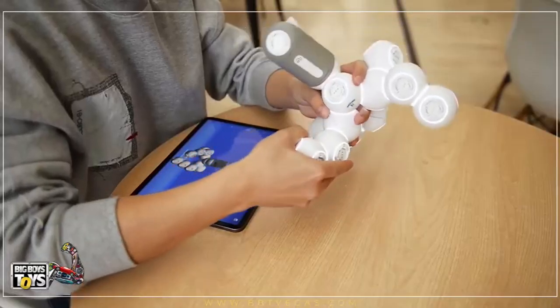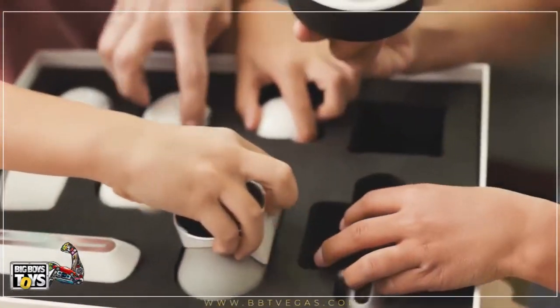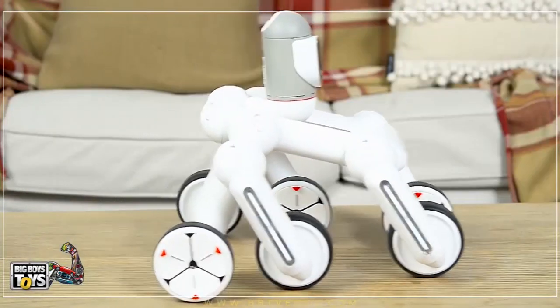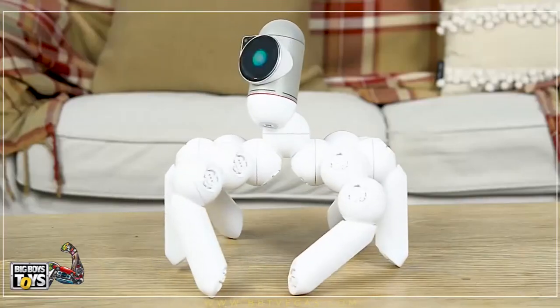Instead of hundreds of motors, servos, cables, and chips, ClickBot is built from smart building blocks that know how you connect them. Right out of the box, ClickBot comes with 50 predefined robots you can build easily. But it doesn't end there — after you've mastered these, you can create more than 10,000 other robots, limited only by your imagination.